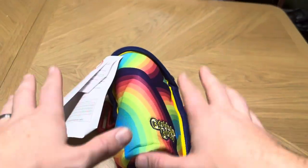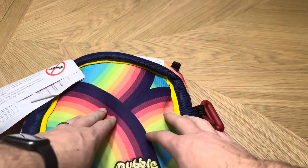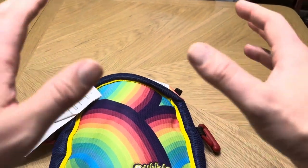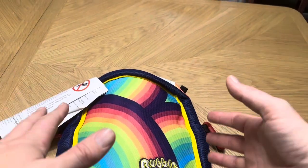Today I'm going to be reviewing this Bubble Bum Rainbow Car Booster Seat that was actually sent to me by the brand so I could create this video. I want to show you exactly what this Bubble Bum car seat is going to look like and give you the measurements of it as well.